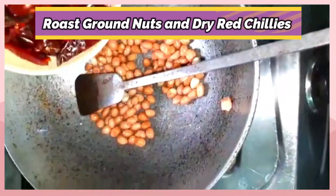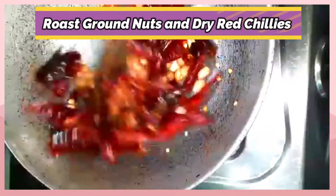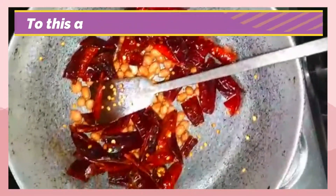Dry roast the groundnuts separately. After the groundnuts are half roasted, add chili slices, followed by seeds of dhania, seeds of jeera, and seeds of black pepper.